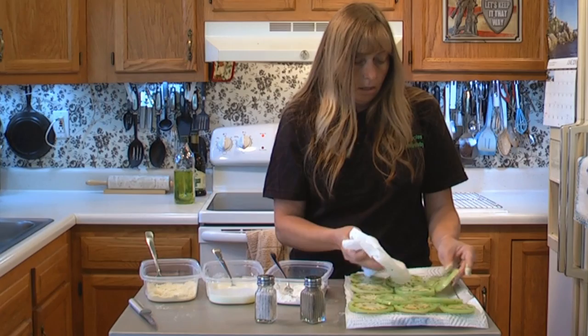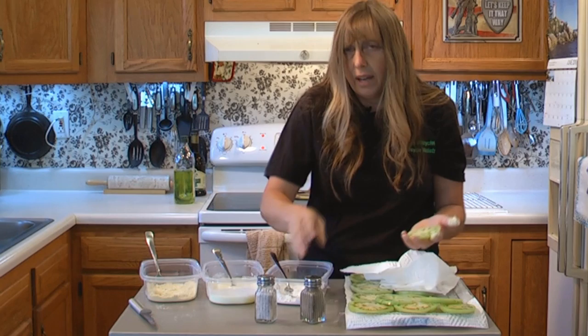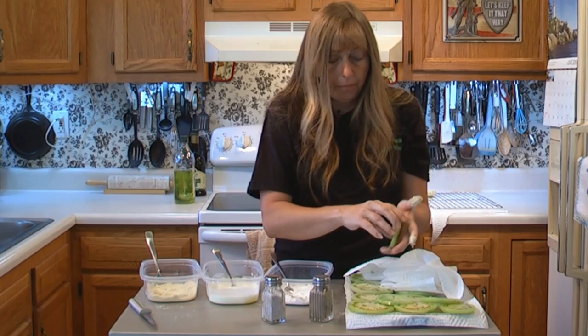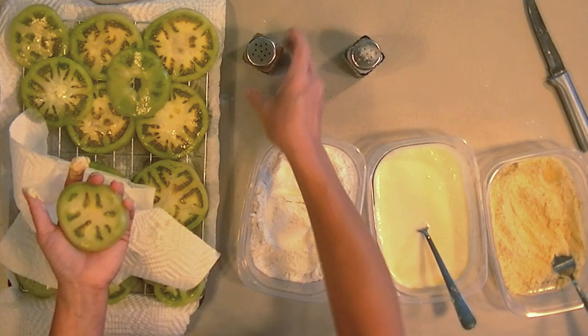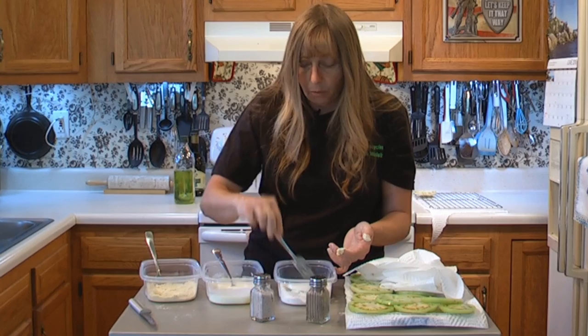Each tomato slice, you want to dry it off good. This is something that you would make for kind of a special dinner. You can use these as a side dish, as an appetizer, or they're really good as just a snack. But I would not want to make these for tons and tons of people, because to make them come out right it does take a little bit of effort — salting each side, drying them off, and then dipping them three times.